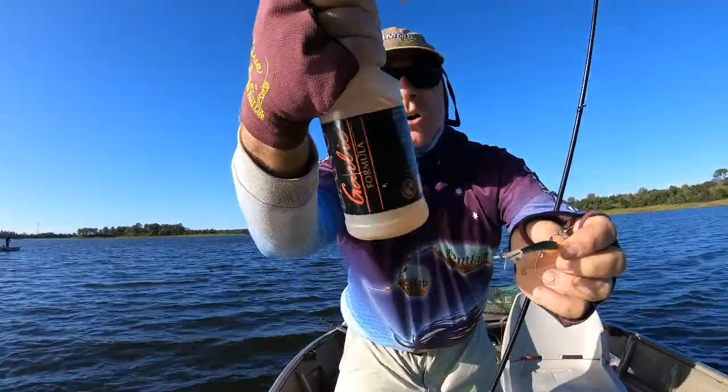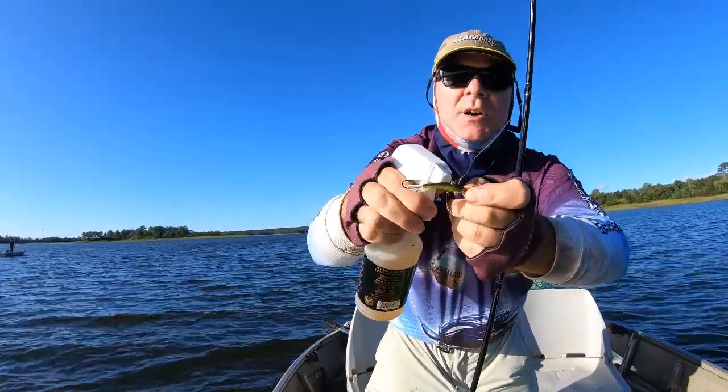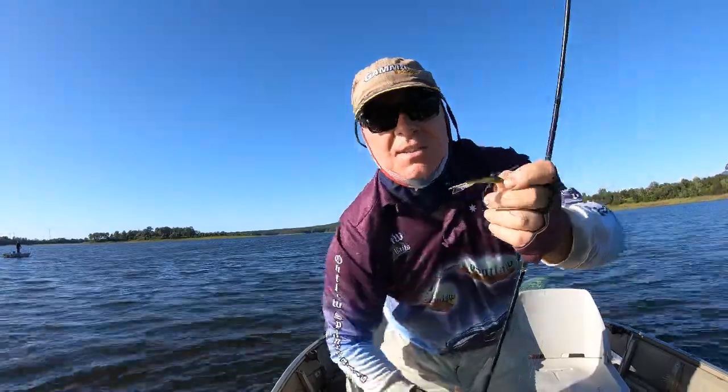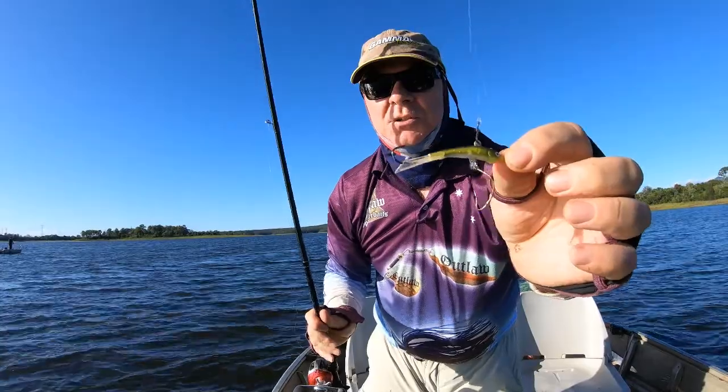Garlic scent — I use a concentrate garlic scent and I spray this on all my lures. It brings the fish to you. It absolutely stinks, but the big bass love it and they go nuts on it. So put garlic scent on all your lures.